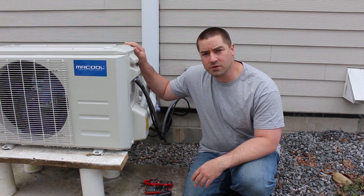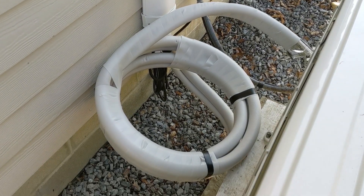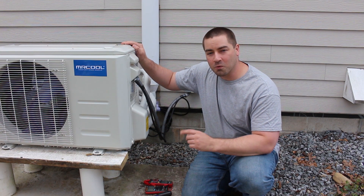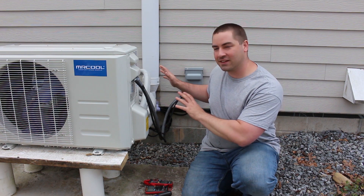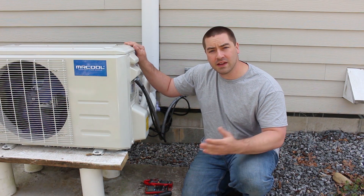The first mention is this coil of refrigerant line in the back. Now there's two issues with it. Yes, it looks ugly, which is why I kind of tucked it behind the unit. The second issue that was brought up is snowfall.